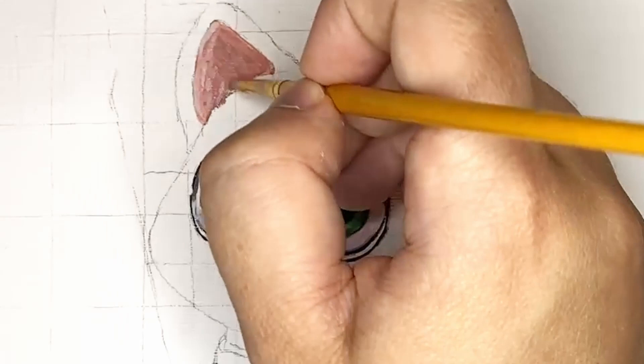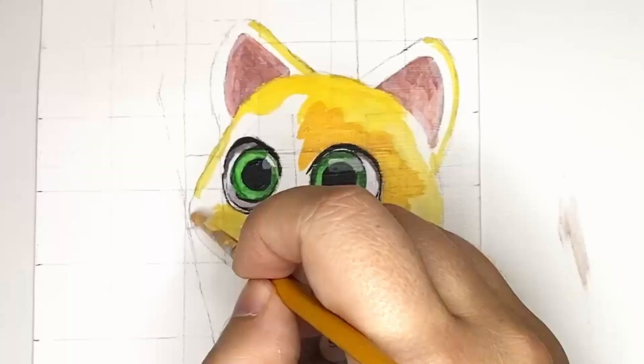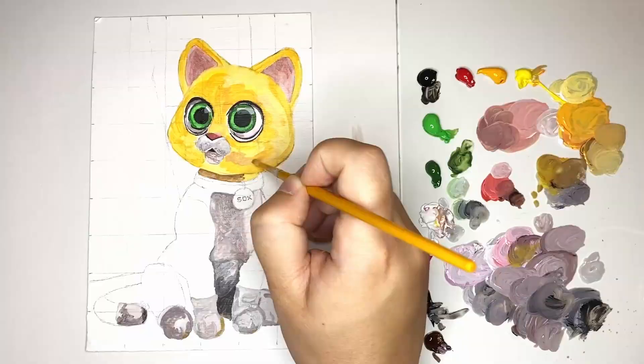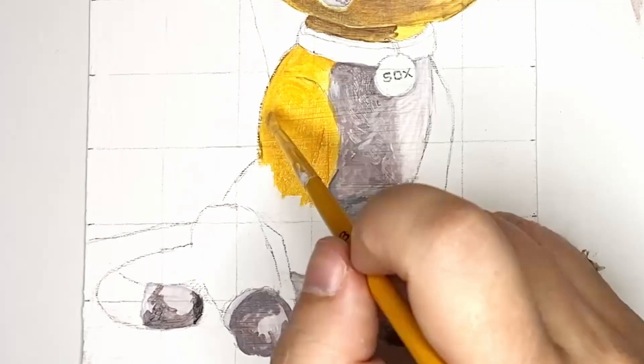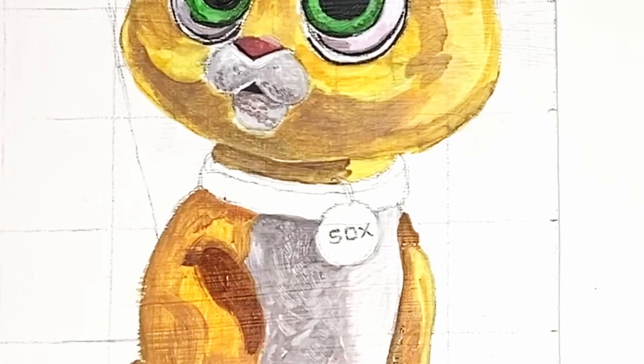After adding the pinks of the ears it was time for the fun part, which is adding the bright vibrant orange that Socks is known for. You'll probably notice that the left side and the right side have very different shades of orange. This is mainly because the right side is in light and the left side is in shadow, so I made sure to be conscious of this in my painting.